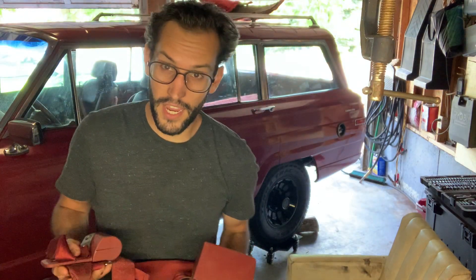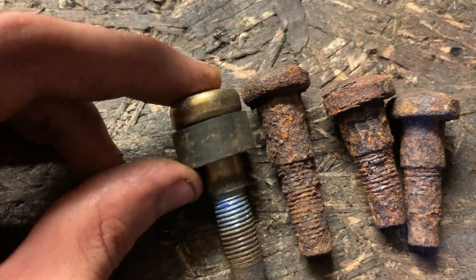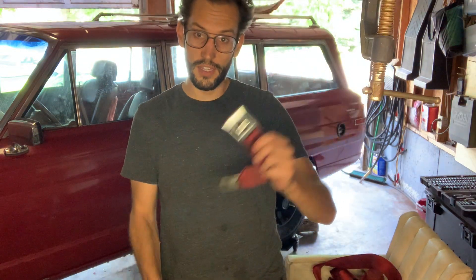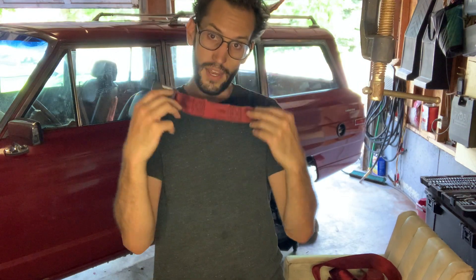Hey everyone, welcome back to the channel. My name is John and today we're going to be dealing with a bundle of seat belts. The previous owner took out the floor, they put in a new floor with plated steel, and they never put the seat belts back in. I don't even know where they go — it could be the front one, it could be the back one — but we will figure it out.